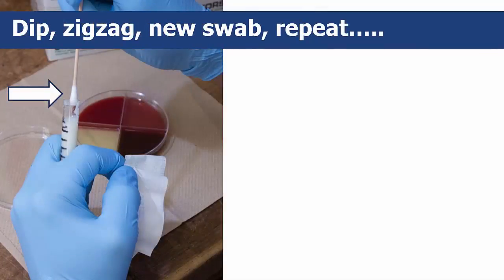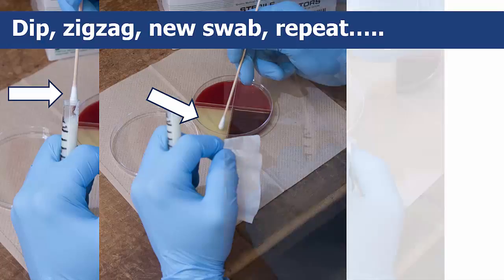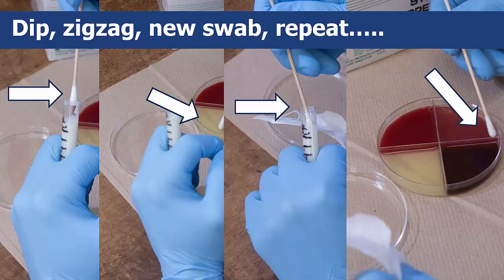After this, dip a sterile swab into the milk tube and use the swab to make a zigzag mark on the first quadrant of the plate. Do not lay the swab down after opening it and don't reuse it. Repeat that process for each quadrant, making sure to use a new swab for each quadrant and zigzag.